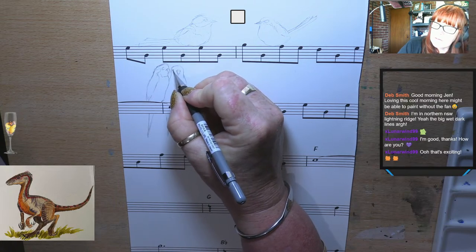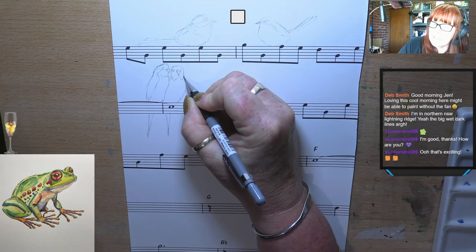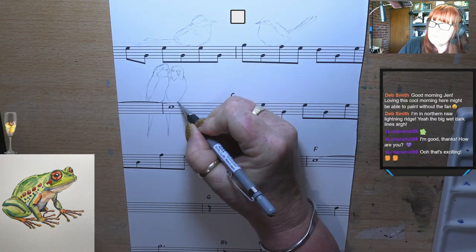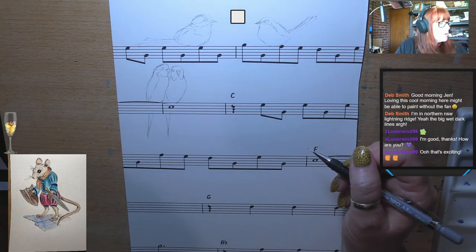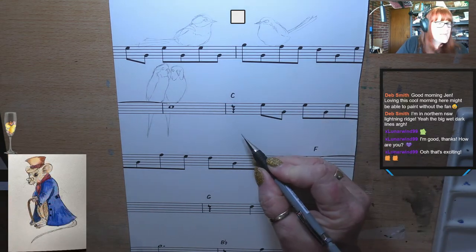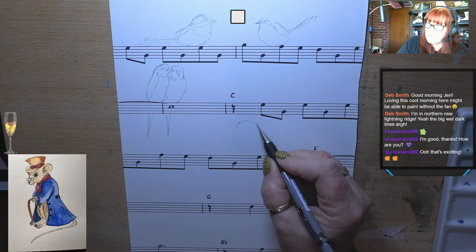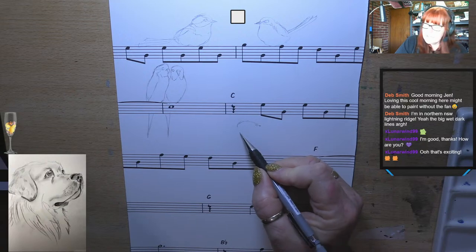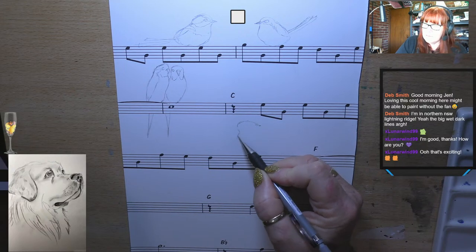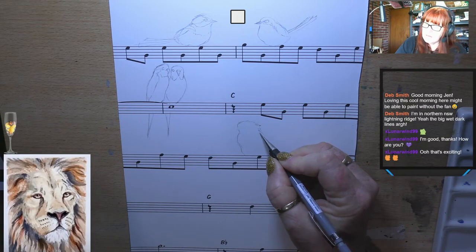So it'll be a bit of fun. I did an acrylic painting of budgies the other day — it was good fun. But I thought I'll do these really softly in watercolour. So I've got my two little budgies there. And now I'm going to scroll down and find a kookaburra. I've got my lovely little kookaburra here. I might draw my kookaburra down here — he's a stocky little dude. They've got a rough feathery head.